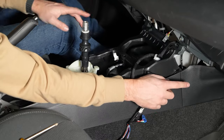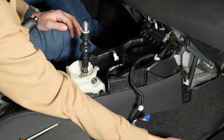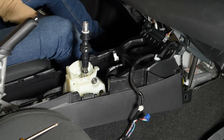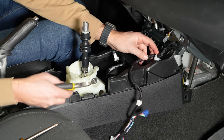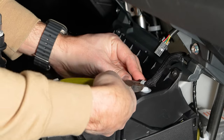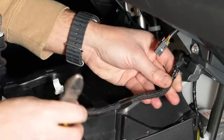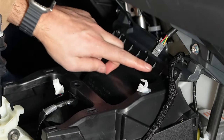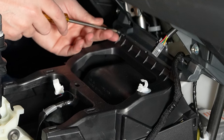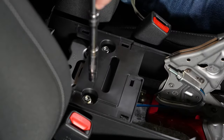Next I'm going to remove the kick panels — same on both sides, they just pop off very easily. I'm going to cut this wire tie. Then there are two Phillips head bolts here, and I'll remove these two bolts as well.